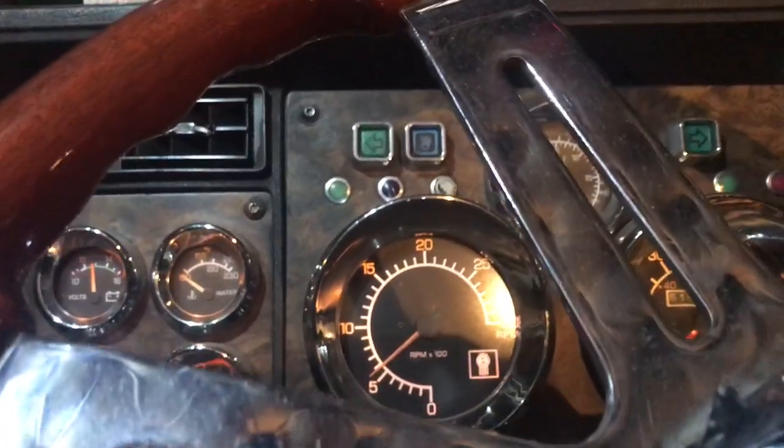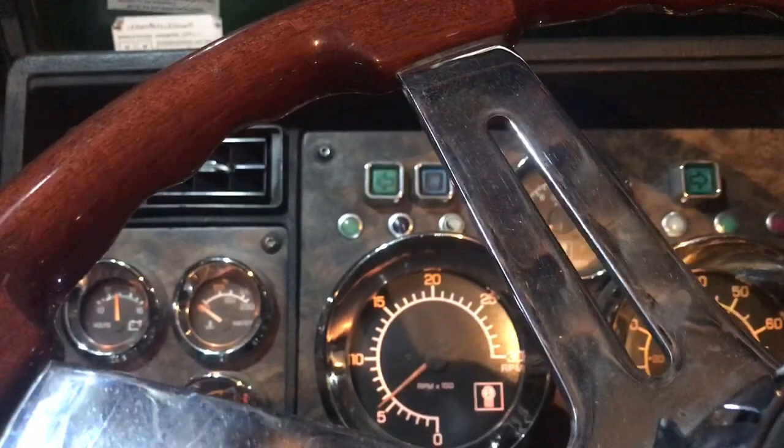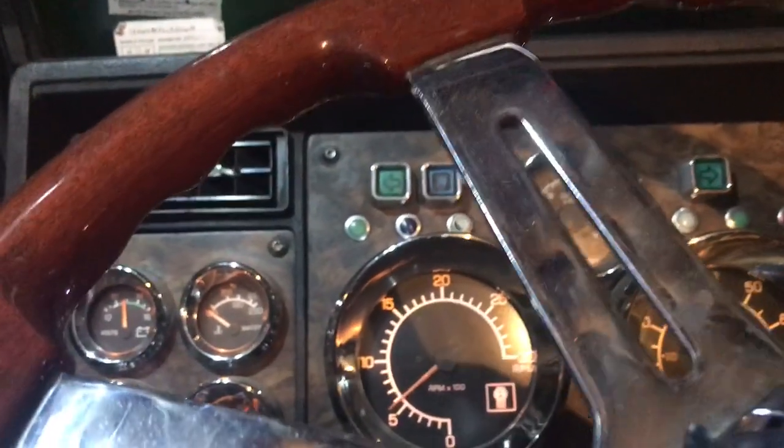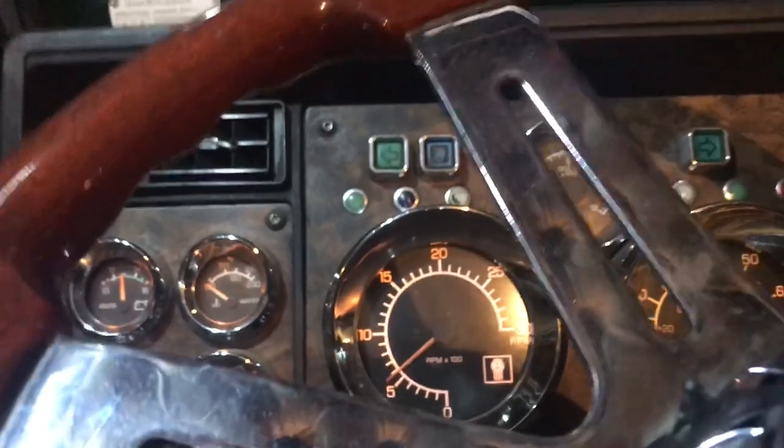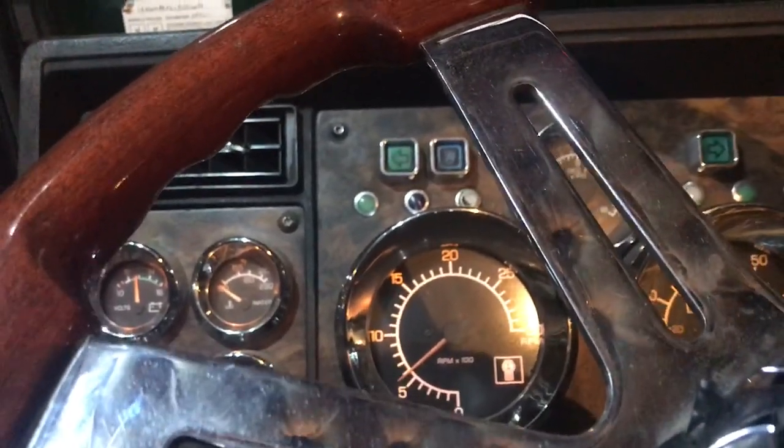Move my finger out of the way — there it is. Sometimes the clutch starts chattering, so you can push the clutch in to free it up, and that's it.